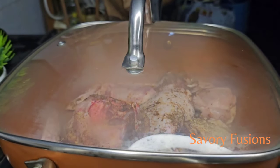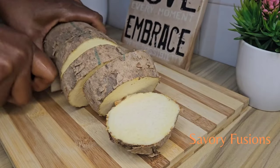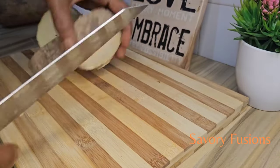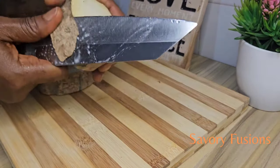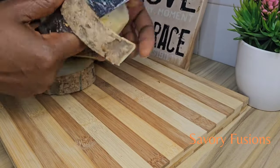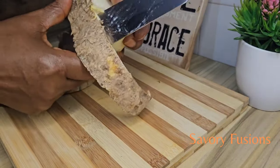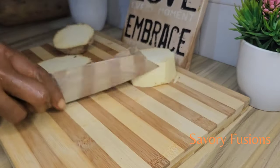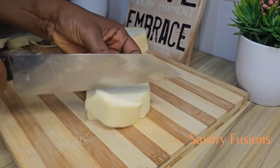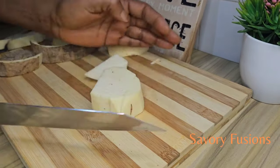For thickening the soup, I will be using yam as a thickener, so I'm going to cut some slices into cubes, which I'll include in the chicken for it to cook until it's soft and tender. All the ingredients for this recipe will be in the description box — please check it out.